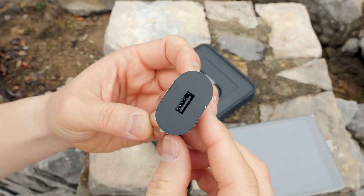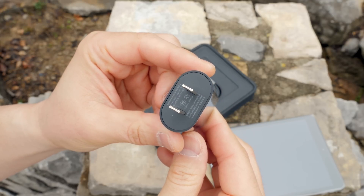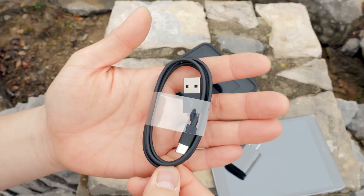You don't get a whole lot here because this is a budget tablet, but you do get a wall plug which looks like any other wall plug — it's a 2 amp charger. But what is not typical is this USB to USB-C cord, which is reversible USB.